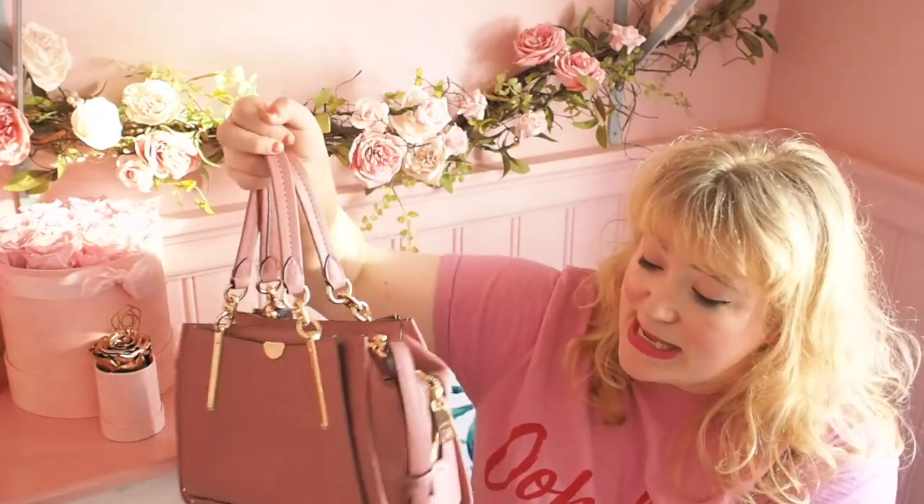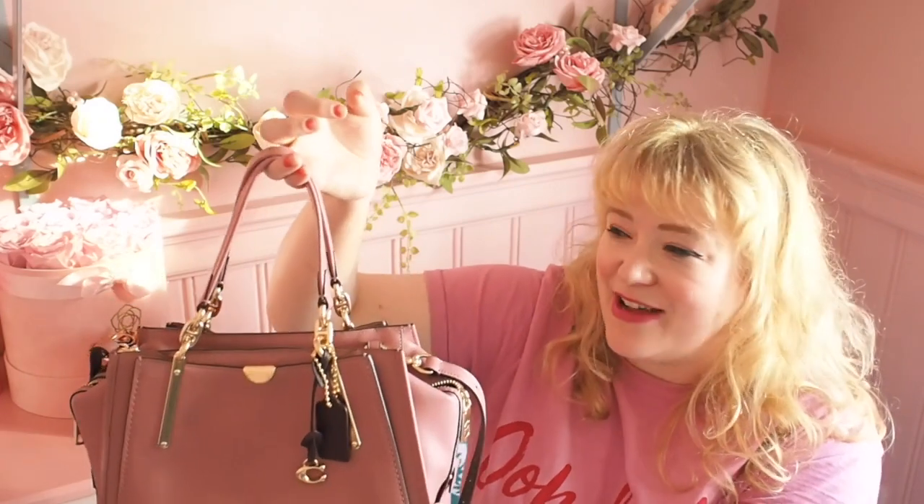In terms of stitching, it's just beautifully stitched. It's glove-tanned leather, so it's really lovely quality.